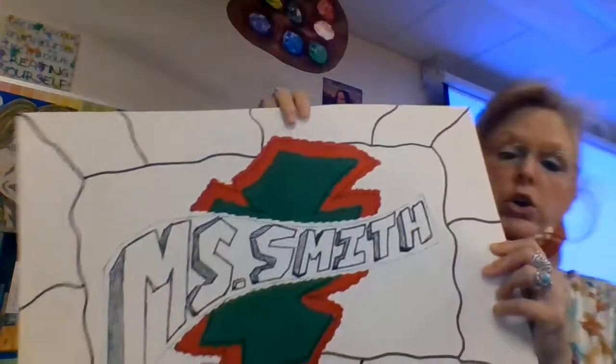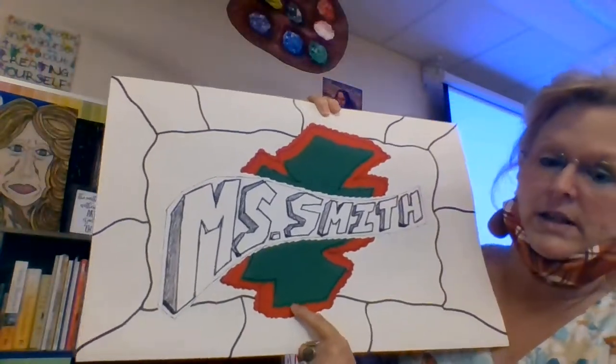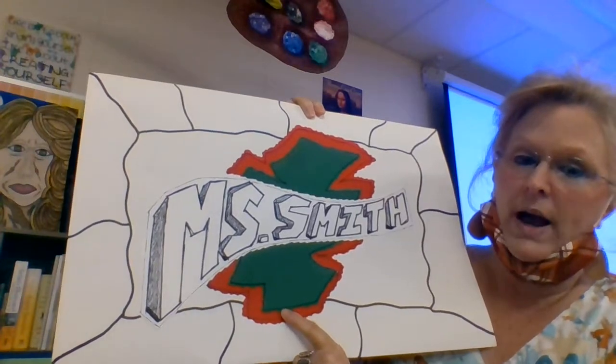On your white poster board — you can either pick up from the library, I put some up there for free, or you can go pick up a white one wherever you purchase things — you are going to glue your pieces and make them overlap.